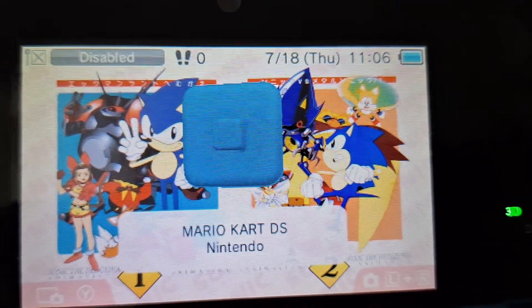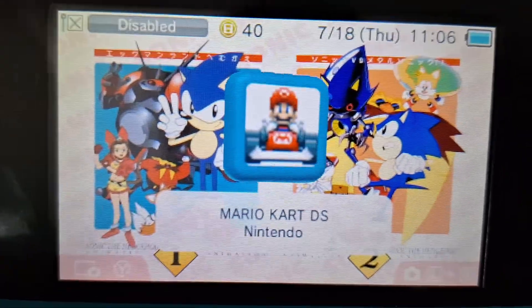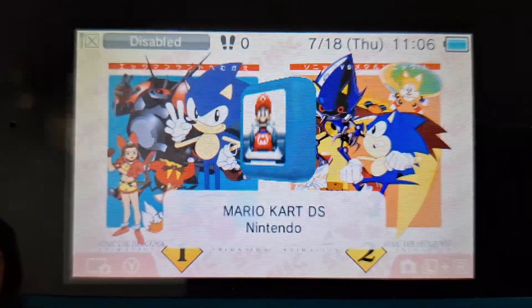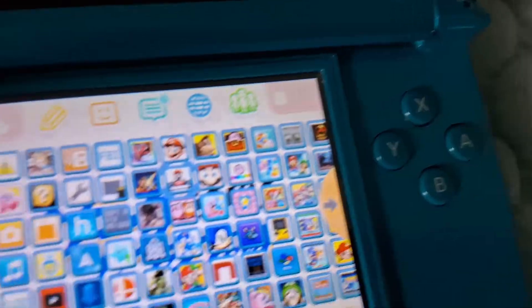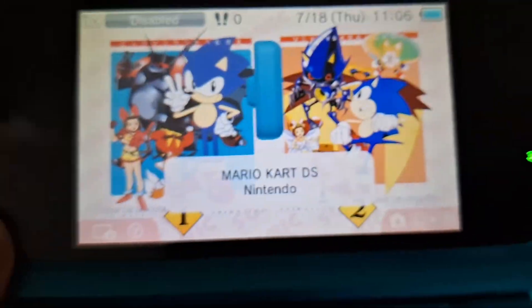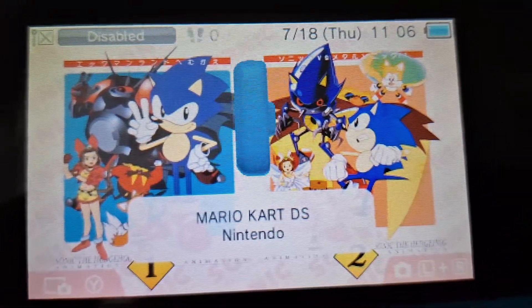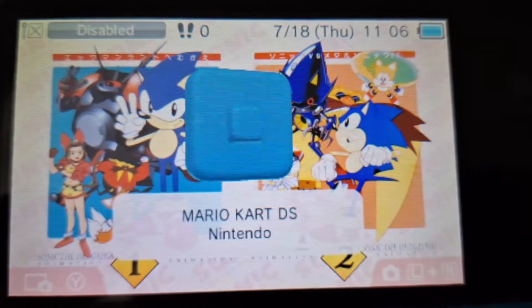Today I'm going to be showing you guys how to get DS games onto your 3DS without needing the actual cartridge and without using Twilight Menu. With this trick you'll be able to have it on your home screen. First and foremost, you're gonna need your 3DS to be modded and have Universal Updater for this. So let's get into it.